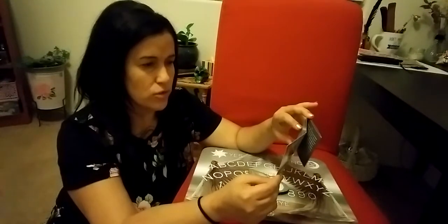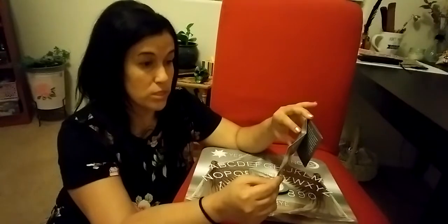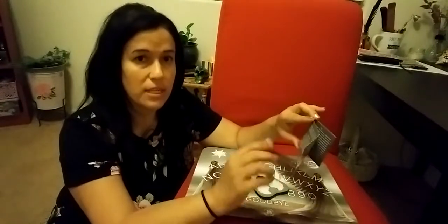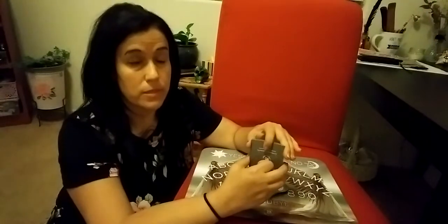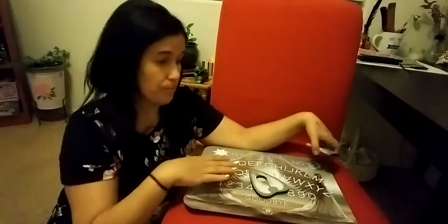It also says you shouldn't take it too seriously. It says most negative talking board experiences occur because the users take it too seriously or get freaked out by it. So if you're going to get freaked out, I wouldn't recommend it. In my experience, negative entities attach to you because of your fears — because you let that control you. So you can't be afraid if you're going to use this.